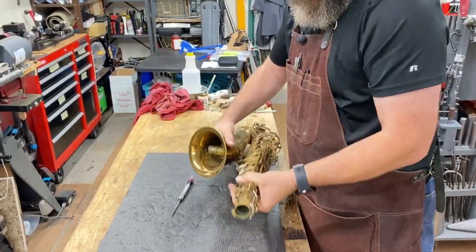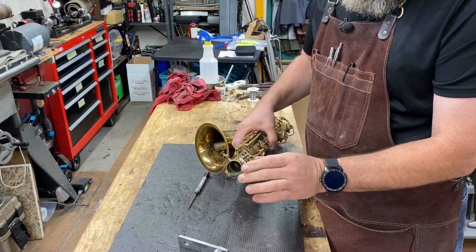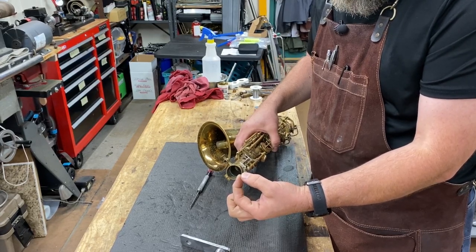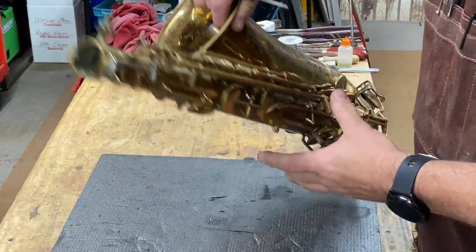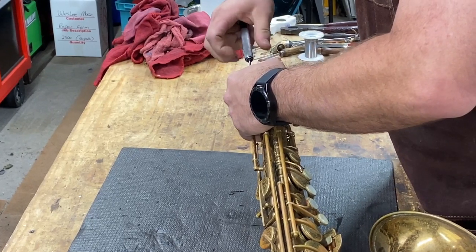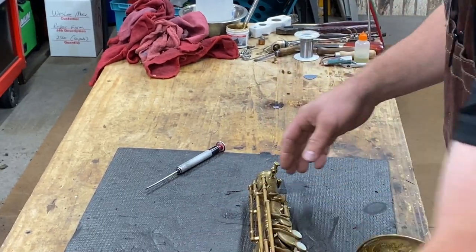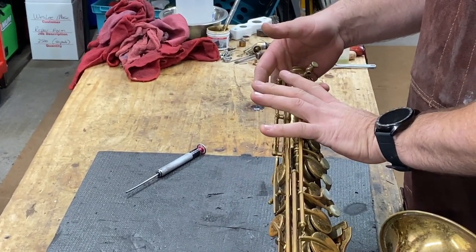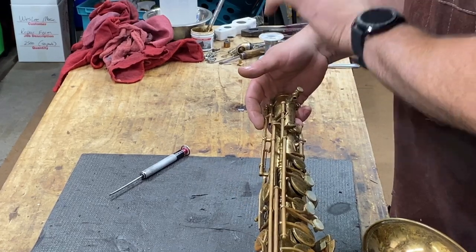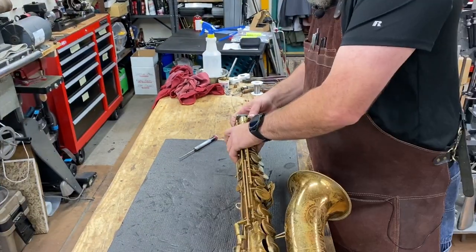So the order of operations to do this: you're going to put the plug in the socket, but on these Buschers and some Bundys and some of the other vintage instruments, the octave mechanism hangs over the end, so we're going to remove that key. While I'm taking this off — you want to straighten your saxophone with the keys still attached. You want all your stack rods and everything to stay on, because if you take everything off and then straighten the body, when you try to put everything back together it's not going to line up. You have to think of it as a unit.